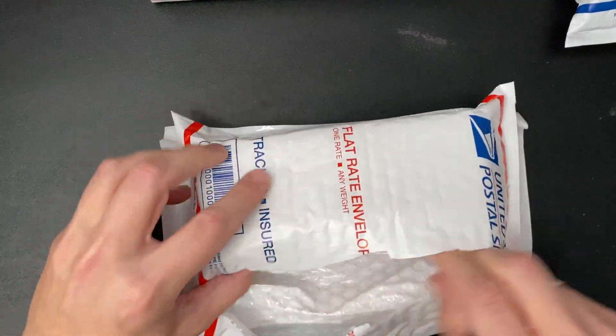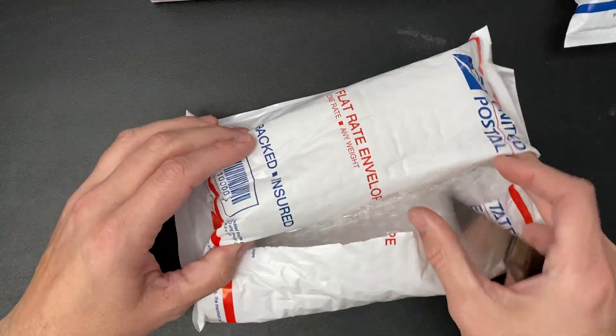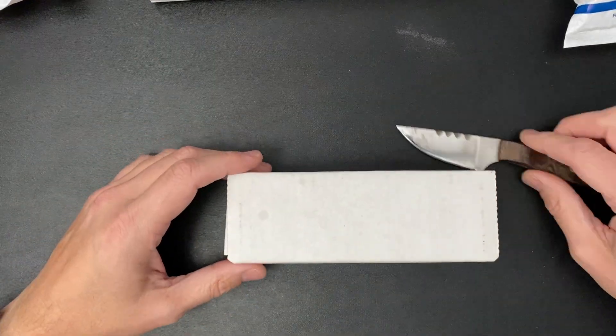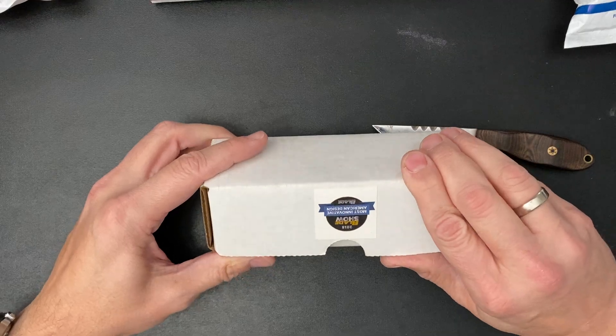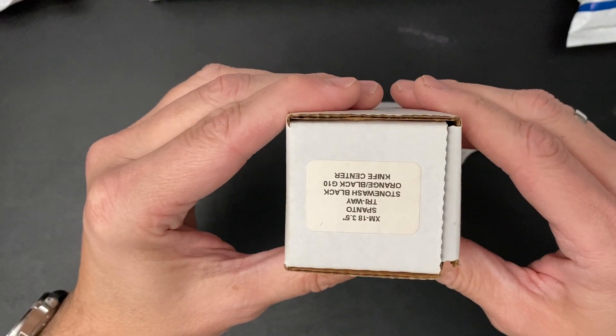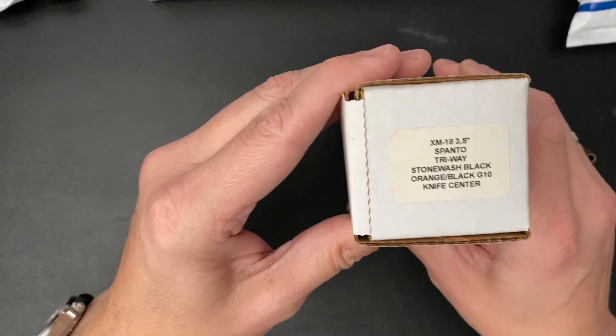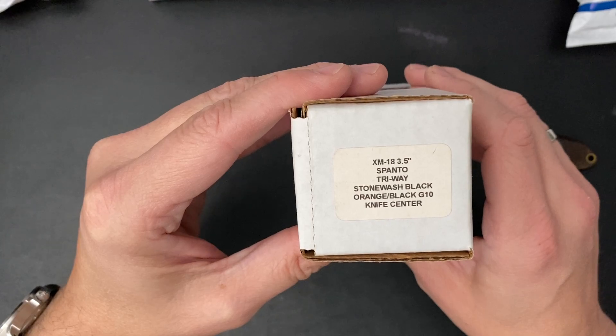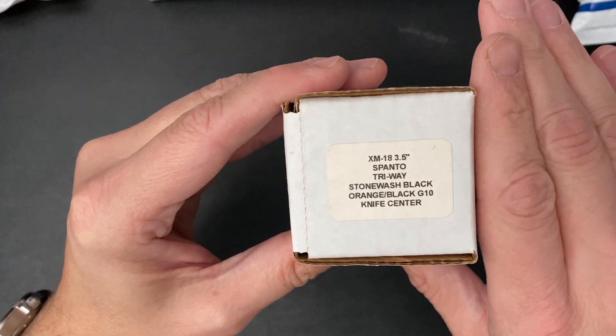Even without reading the description, you can probably guess what it is. Just right place, right time. This is the — oh yeah, here we go. Stonewash Black DLC Knife Center XM18 3.5 Spanto Triway Pivot.